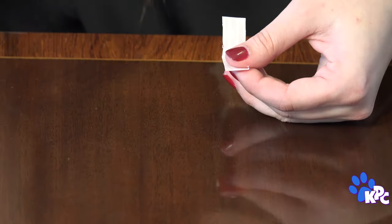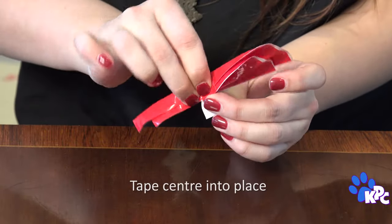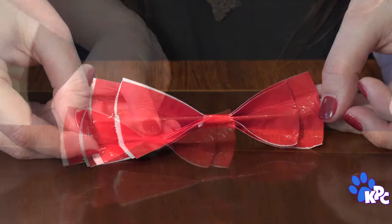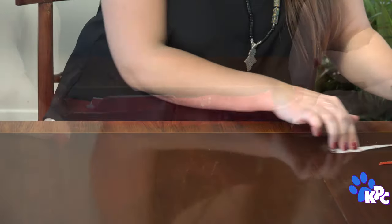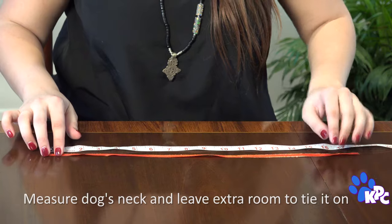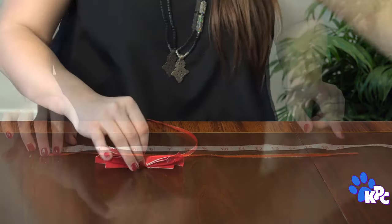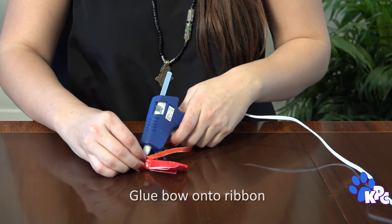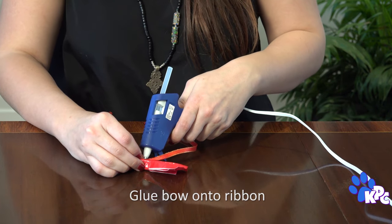Take a little piece of duct tape and tape the middle where you're pinching to keep it from coming apart. Here's where you need to measure your pet's neck — make sure you leave some extra room to breathe. Ask an adult to give you a hand with this next part if you're using hot glue to attach the bow onto the ribbon like we are.